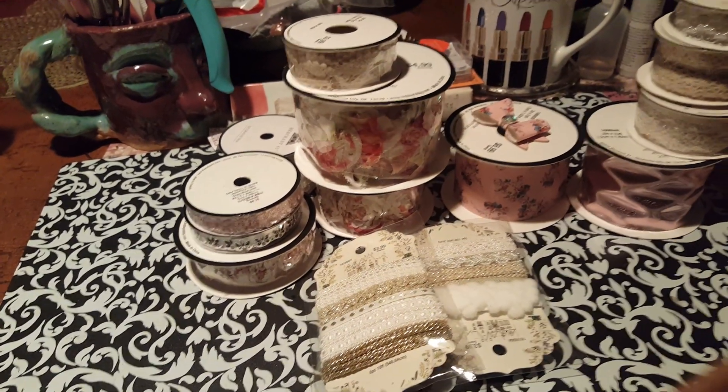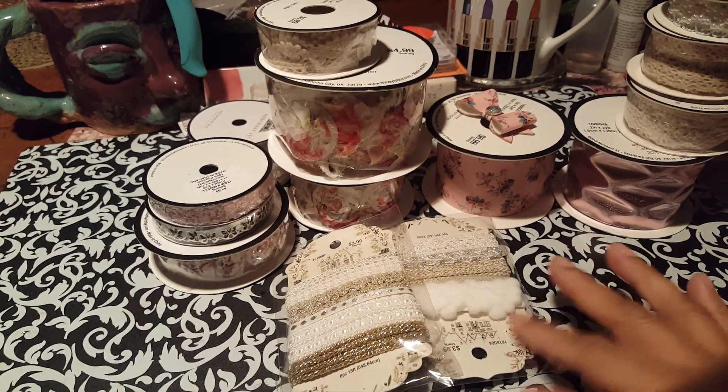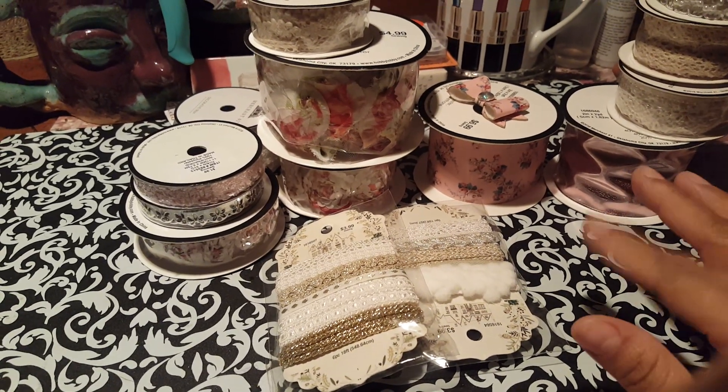Hello everyone, it's Claudette. Hope you guys are doing great. I'm just going to come to you with a haul that I did, and this is actually just for trim. I did also get a couple of other Christmas things here and there, but I'll show those later on.